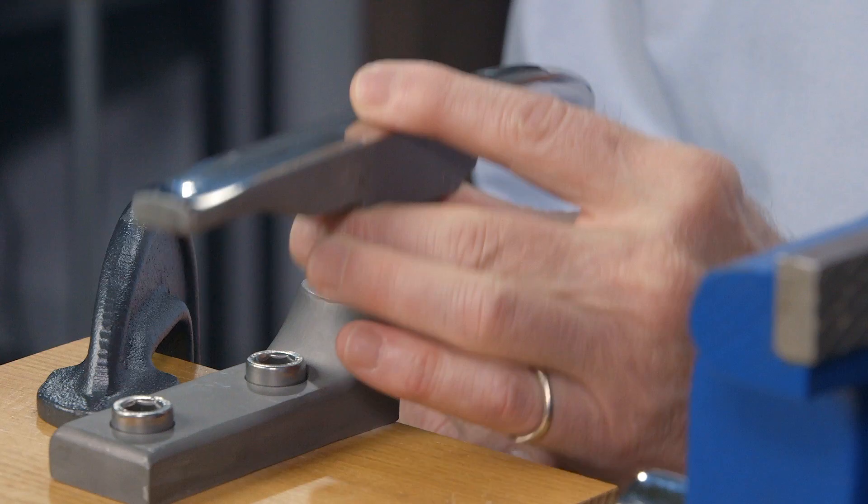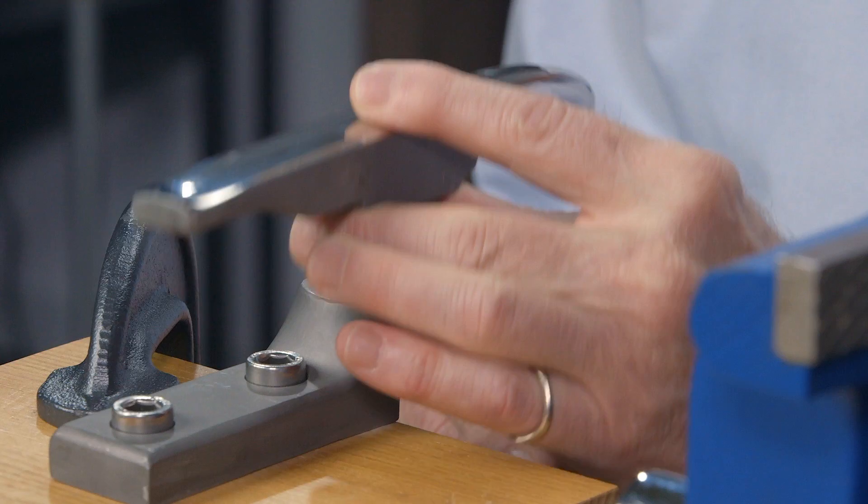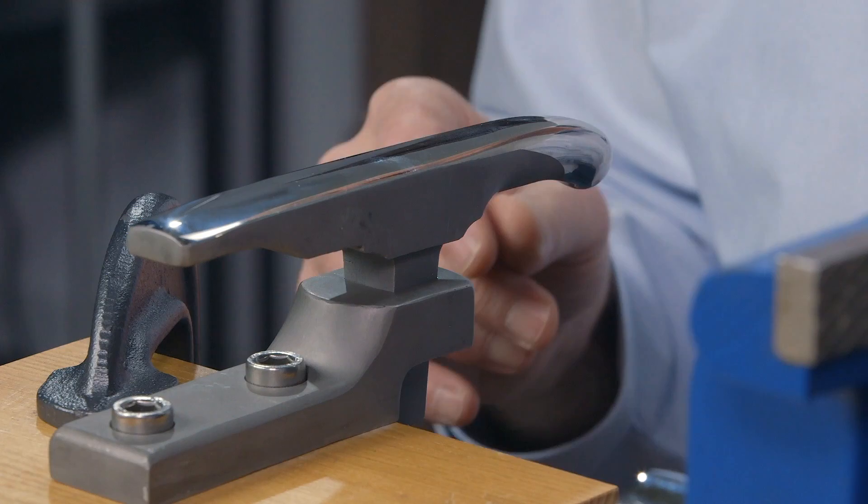These hold the larger stakes — the 100 series stakes — and they're meant to be used on larger projects: forging, small hollowware, and large jewelry.